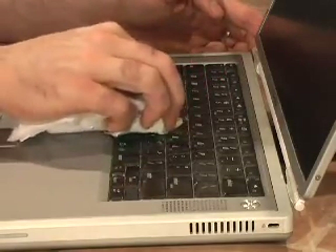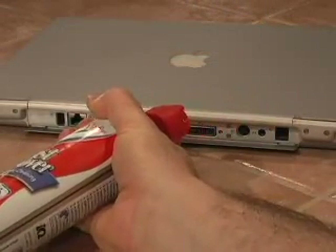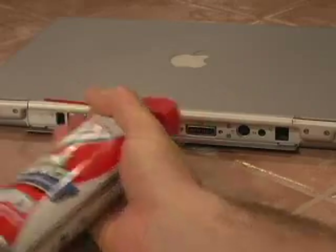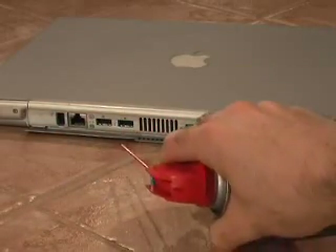Finally, close your case once again and spray a few blasts of air into your ports and vents. Be sure to spray from an angle, especially with your vents, so that you don't inadvertently blow any dirt into your computer. Be sure not to use either paper towels, which can leave behind lint and other fibers, or solutions like window cleaner, which can degrade your display.